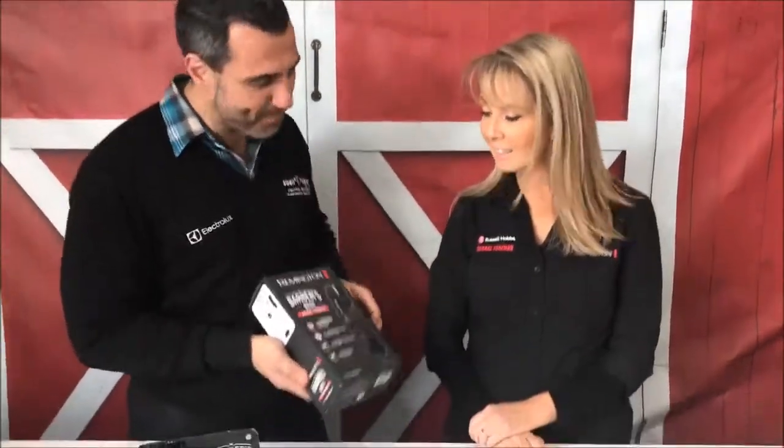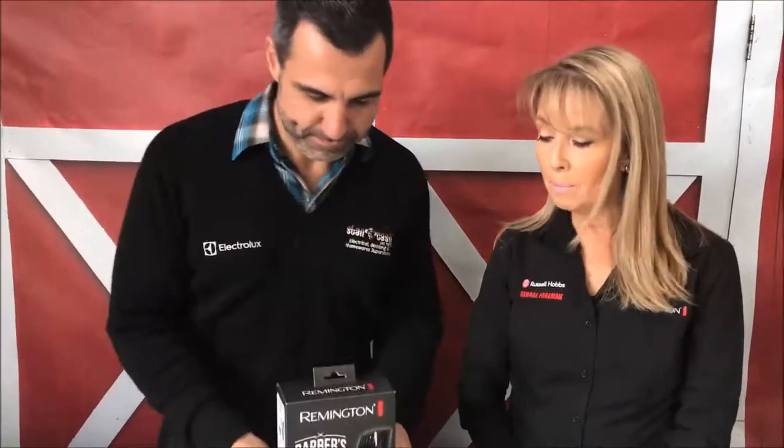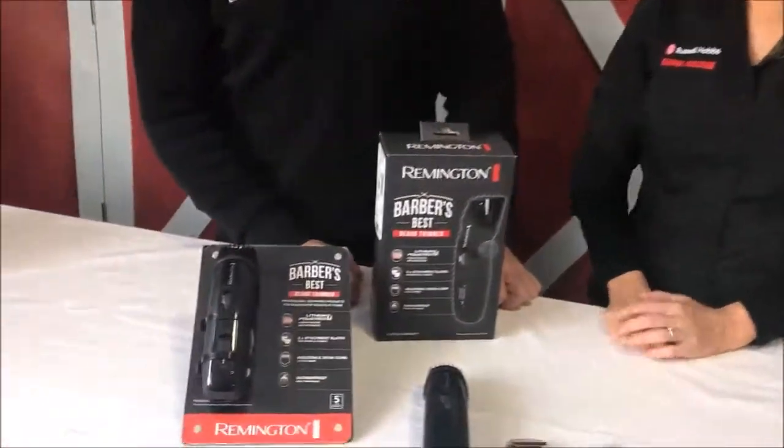So firstly, tell us what is the Barber's Best range from Remington? Barber's Best is a premium range that we have, with dedicated products for head, beard, or face and body. This particular product is for beard and stubble.